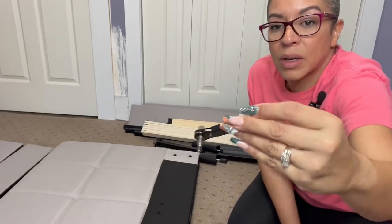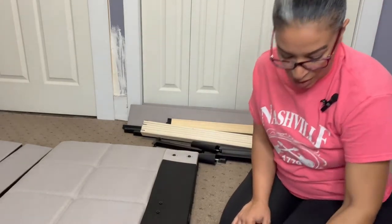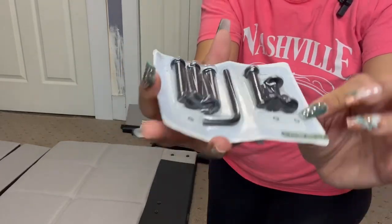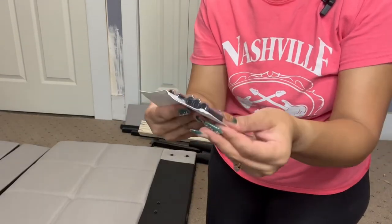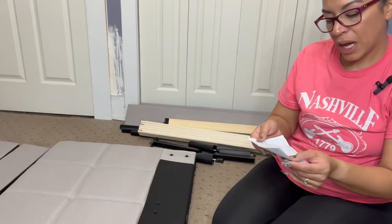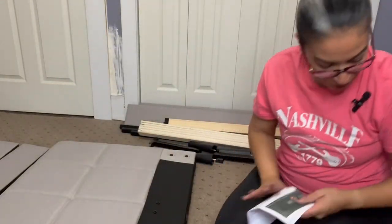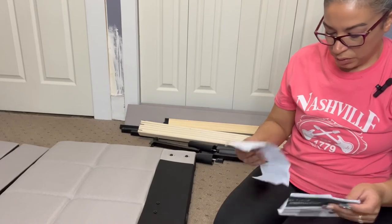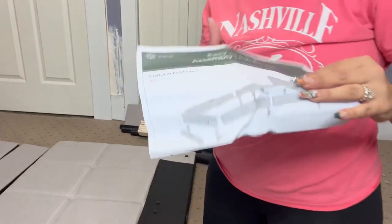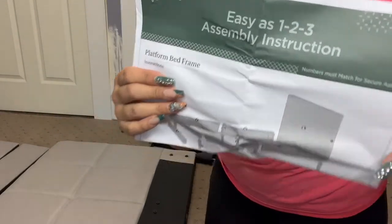So it came with this. This is the brand. It came with the kit — you can see right there. It also came with instructions. Before diving into this, it says to read. It tells you the things here and then the instructions. It tells you how to assemble it and gives you the instructions. That's the brand right here. It says 'easy as one, two, three.' Let's see what that means.